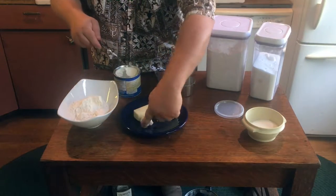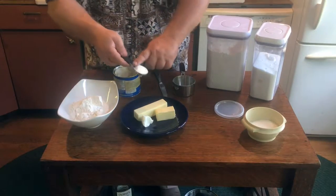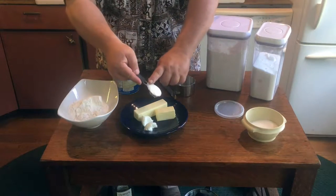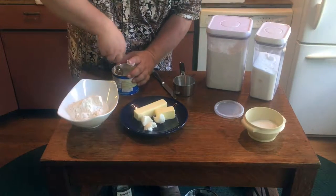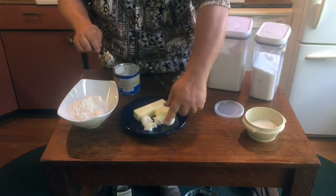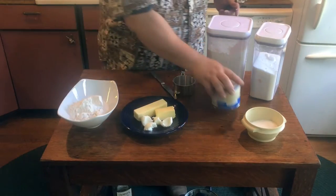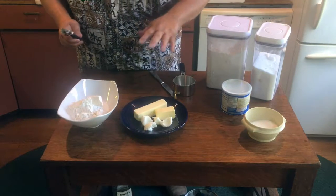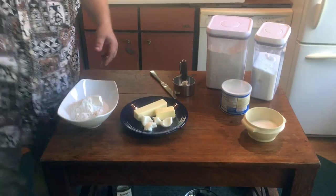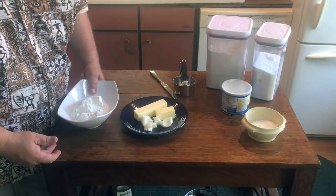Measure the shortening a tablespoon at a time and scoop it onto the same plate with the butter. Sometimes you could use all butter instead of shortening, but with standard general-purpose flour from the United States, made from very hard wheat, the crust can turn out to be quite brittle without the shortening. If you're using a softer flour, like European flour or cake flour, you wouldn't have to add the shortening. So that's it: flour, a little salt, a little sugar, butter, and shortening — all going into the freezer for at least 20 minutes.